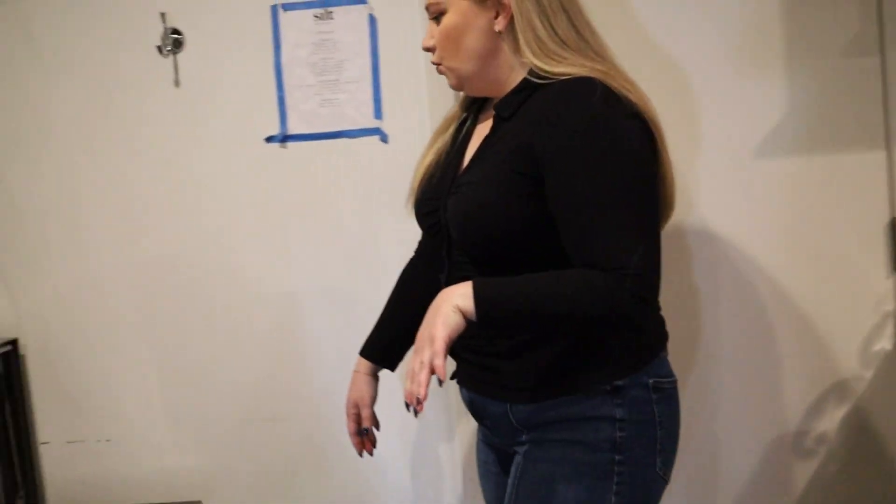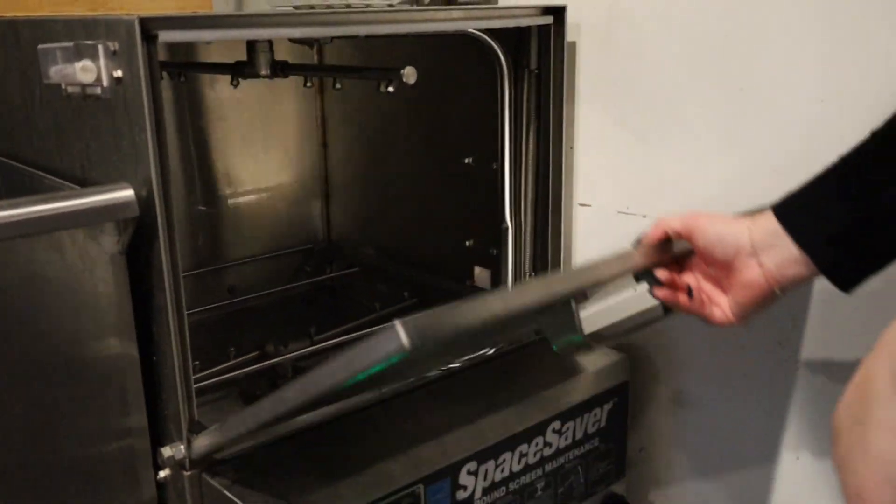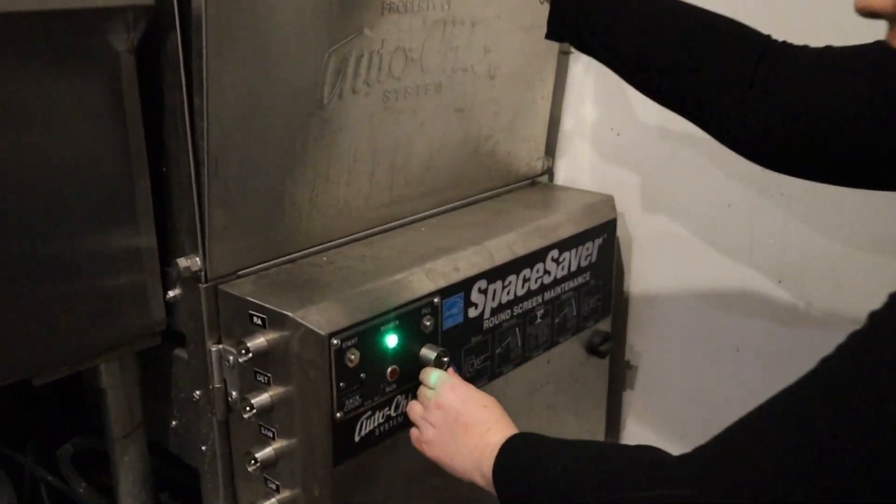After that, when you're done with the day, you'll see that there's some water and soap still in here. What we're going to do is we're going to drain it.